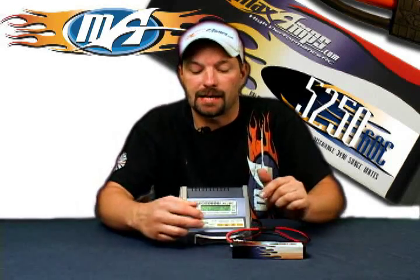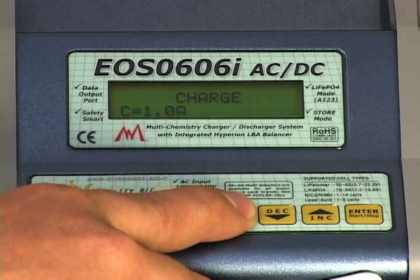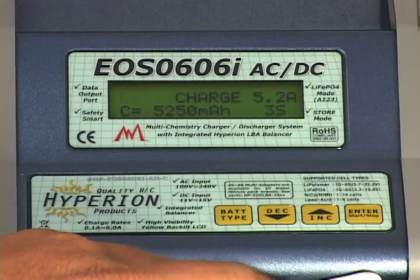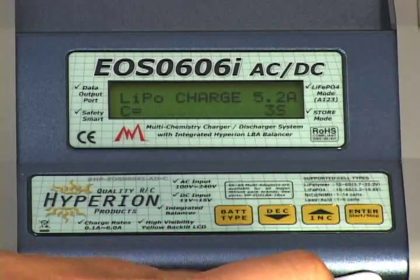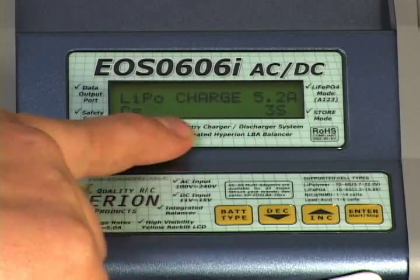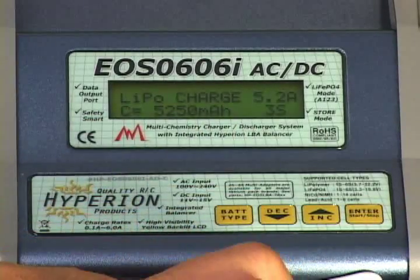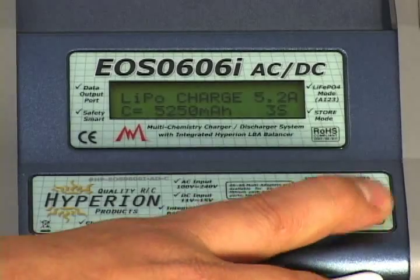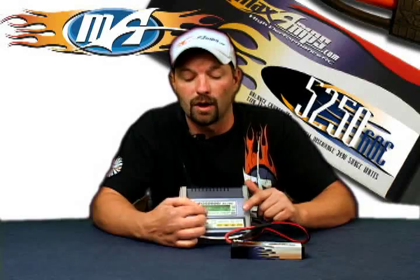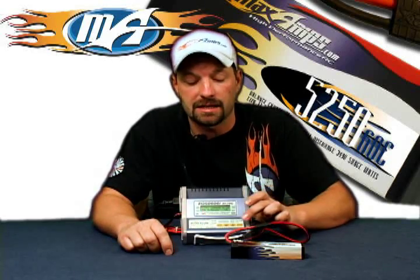Once everything is plugged in, press the battery type button. You want to see on the screen where it says 'LiPo charge.' Keep pressing that button until you see 'LiPo charge.' Then press enter to get the bottom corner flashing — that's your capacity for the pack. We've got a three-cell 5250, so set that capacity number to 5250 using the up and down arrows, then press enter again.